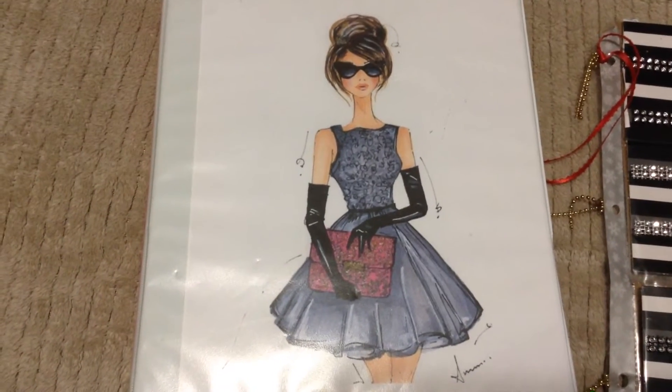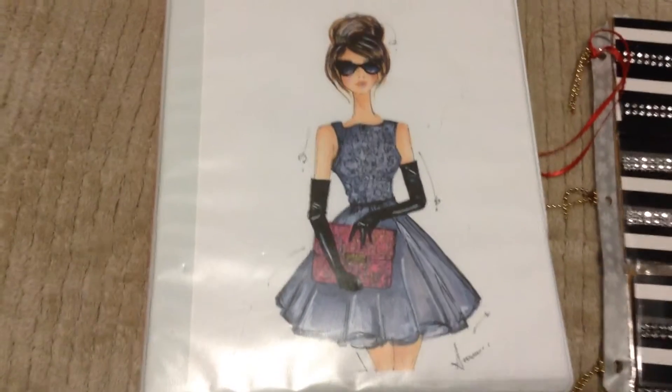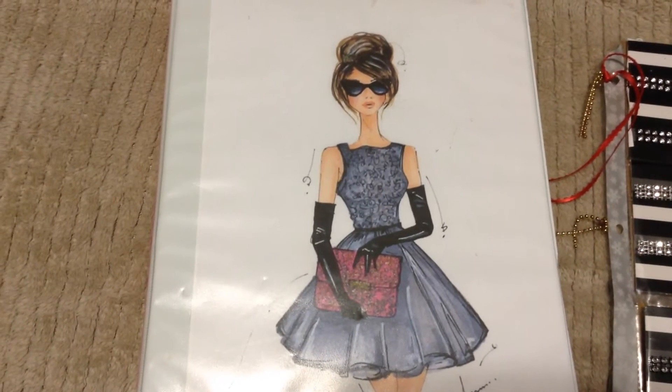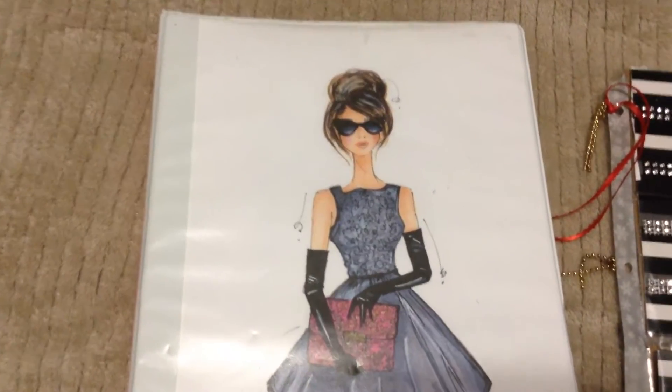Hello everyone, it's Patrice from Unique Gifts and it's pocket letter time. This is for the pocketletterpals.com group. It's going to be a black and white Christmas. I did two of them. One with — of course we can only choose one accent color. So let's get started and I'll show you what I came up with.